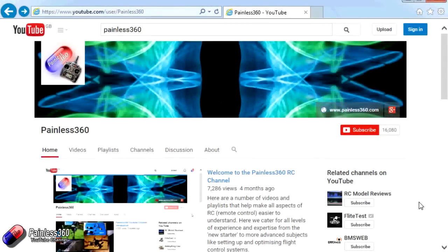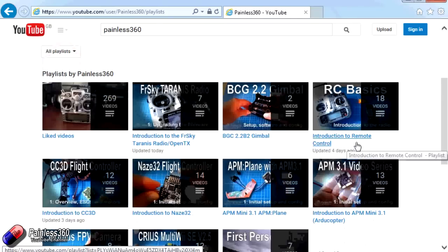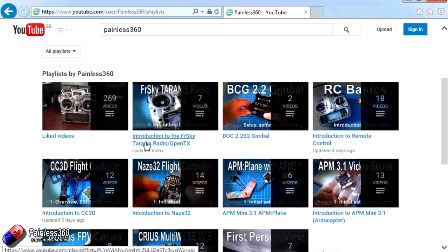Thank you for taking the time to watch that video. There are lots of other videos on the channel and they're carefully ordered into playlists, so you may find other videos on this same subject to go and watch. I would recommend going into the playlist area of the Painless360 YouTube channel and looking around to see what there is - you never know what you might find. Thanks for watching, please like, subscribe and happy flying.